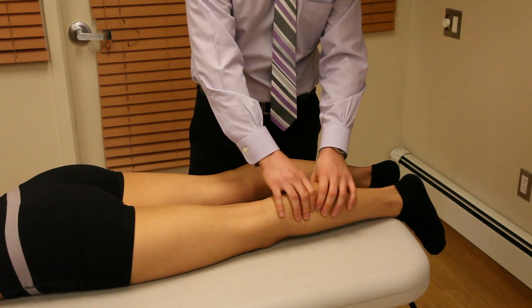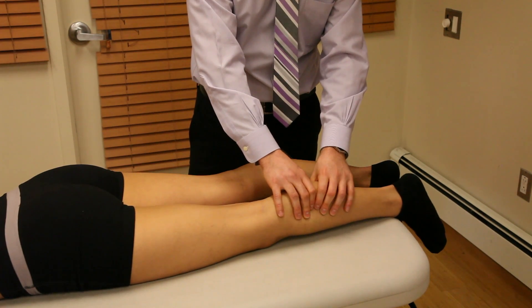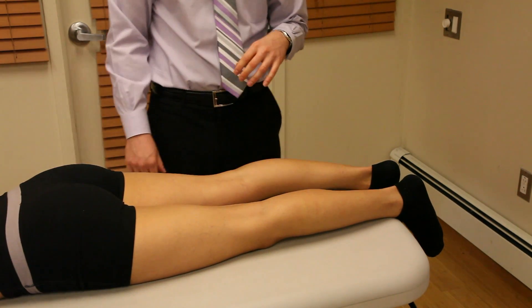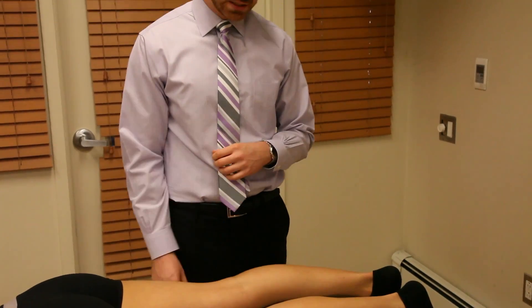If you're squeezing the gastroc muscle belly and you see no plantar flexion movement at the ankle, then that can be considered a rupture of the gastroc muscle. This is a very specific test, so it's used to rule in a condition. It cannot be used as a screen to rule out a gastroc strain or tear.